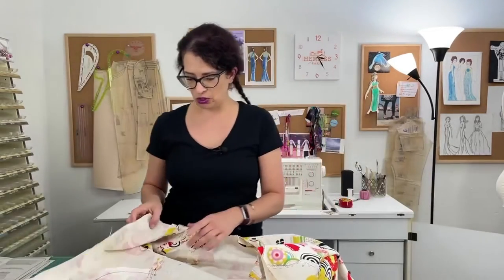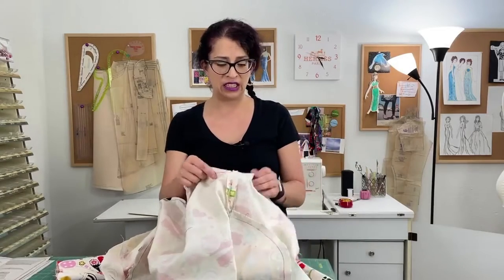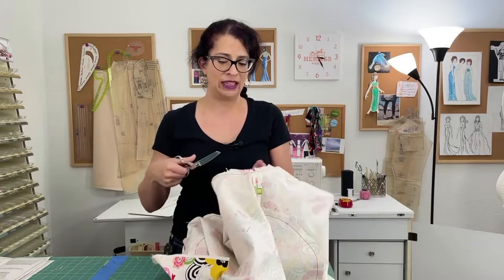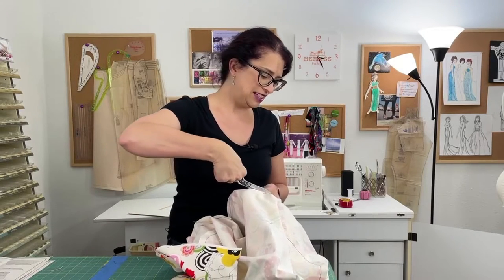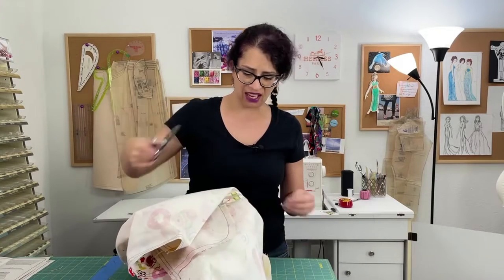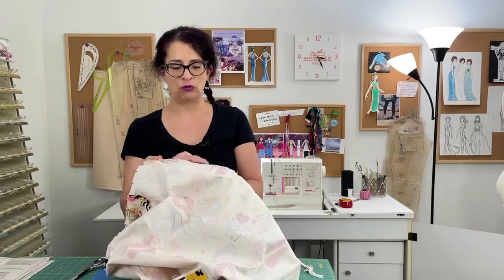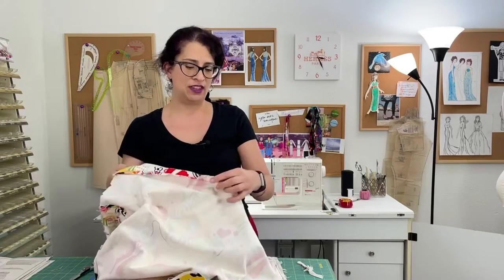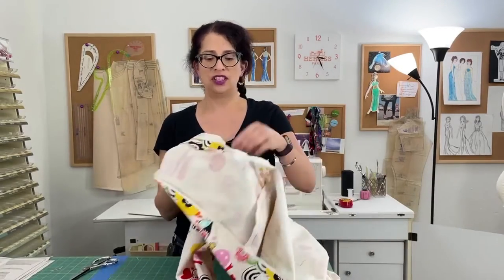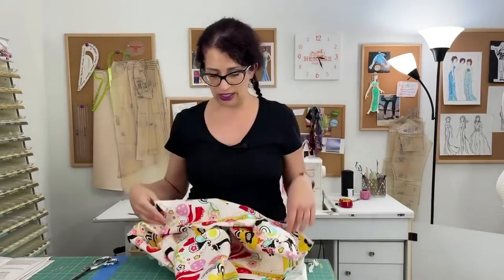One thing the pattern instructions did not say to do, but I'm going to do anyway, is trim the seam allowance in the sleeve. I'm going to clip it down to the seam line between the notches and then trim it out to about half the current width, because the seam in the underarm is pretty chunky once you get it all in there — it's just too bulky. The instructions say to press the seam allowance towards the inside of the sleeve, but that's creating more bulk too, so I've decided to press it open above the notch and press in towards the sleeve below the notch.